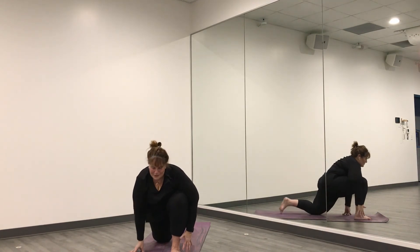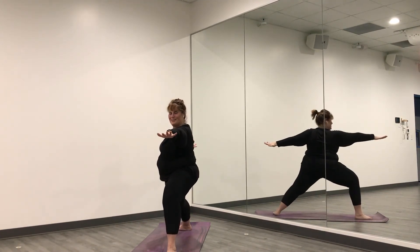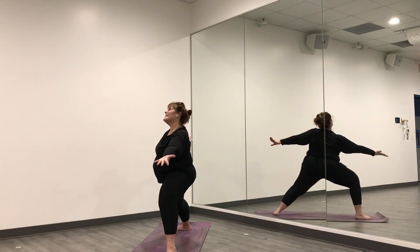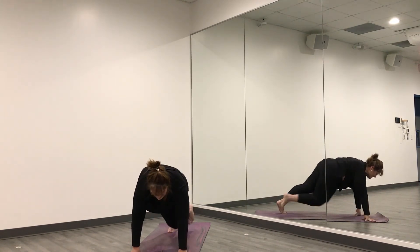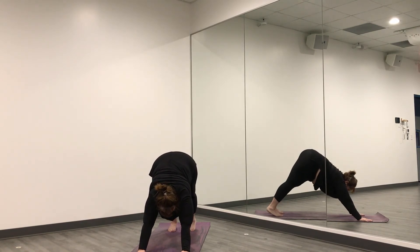Exhale, hands come down, put your toes under, spin up and open — warrior two on the other side. Breathe in here. Exhale, flip your hand. Inhale up and back — reverse warrior. Exhale, spin down, frame your foot, step back to plank, up to downward facing dog. Breathe in here.